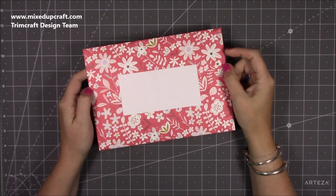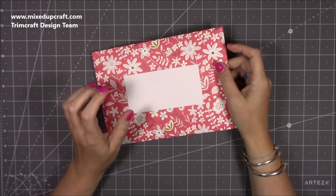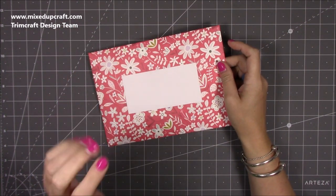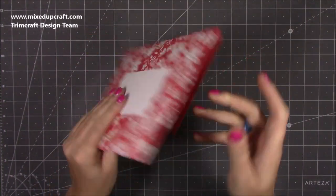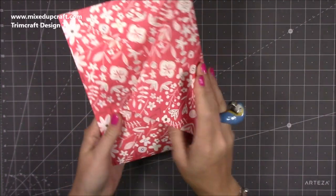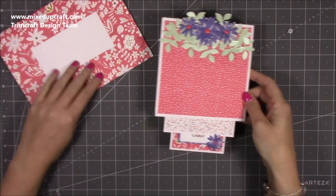Hi everybody, it's Sam at Mix Up Craft, thank you for watching my tutorial today. When I did my creative card series I did a triple circle easel card and loads of you loved it, lots of you have made it and been sharing it. But I also had a lot of people asking if I could make one in a square size, so that's what I've done. I've made the envelope with the envelope punch board using the same papers — I'll show you all those in a moment.